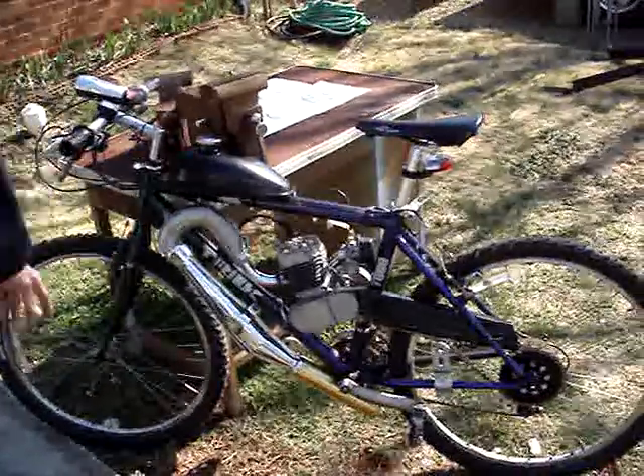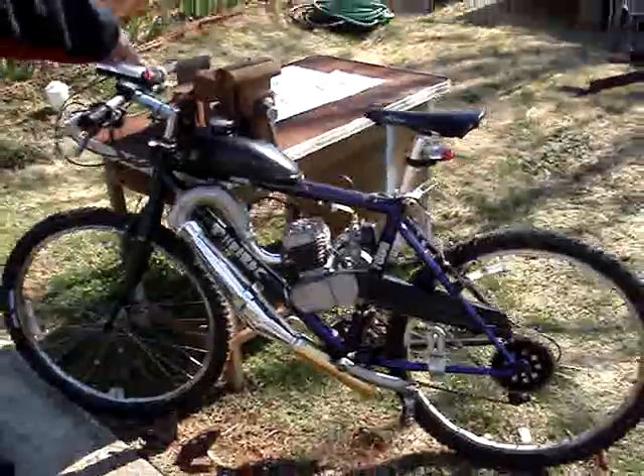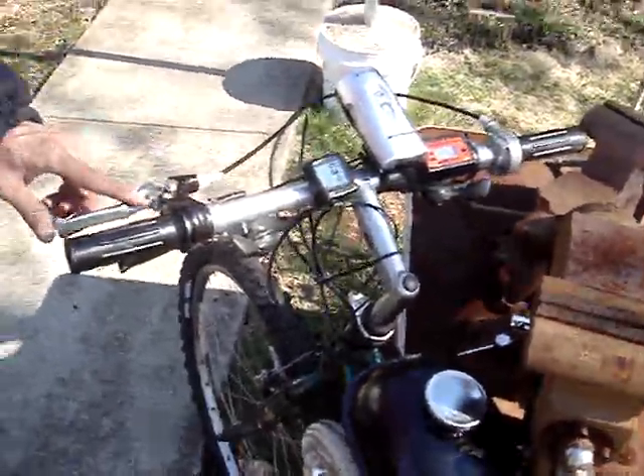This particular bicycle is a Trek 7000 — it's our prototype bike. We have it fully instrumented with a digital tachometer and digital speedometer, so we can do some timed runs and make sure everything's fairly accurate and that we're getting actual performance increases.